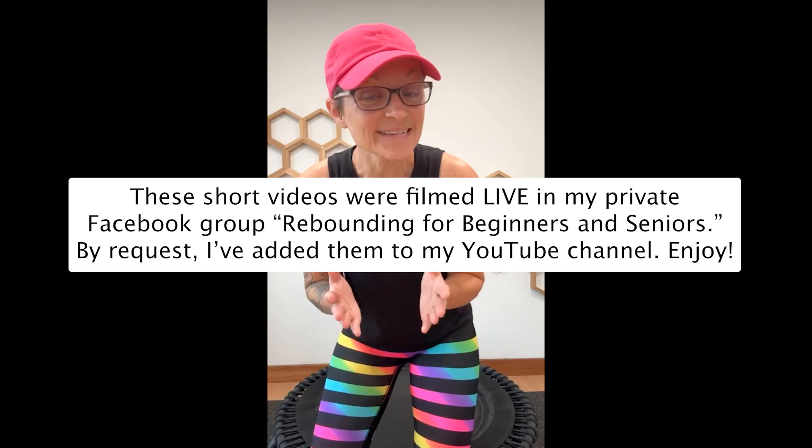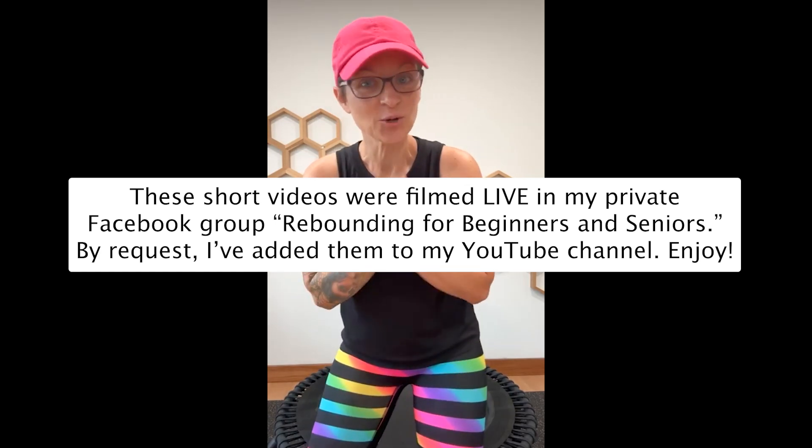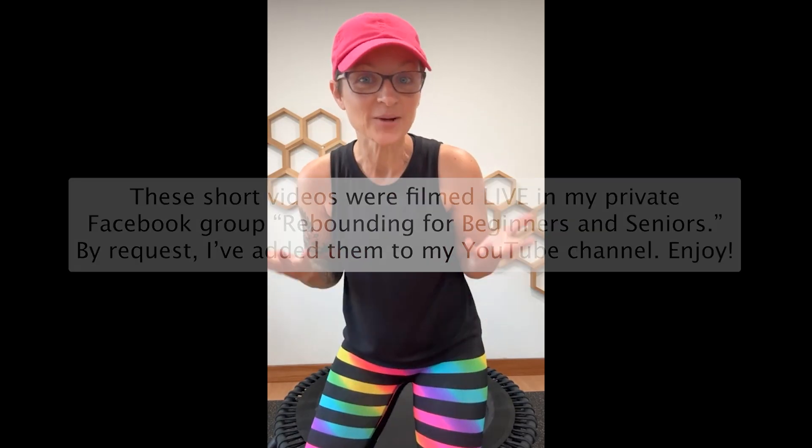Good morning and welcome back to day six of the Facebook group 10-day challenge. Today we are talking about cross-lateral movement — that's when you take one hand, cross the midline, maybe tap a shoulder or reach across. This is training your brain, improving your focus, and connecting the two hemispheres of your brain. It's a whole brain process exercise, which is awesome.